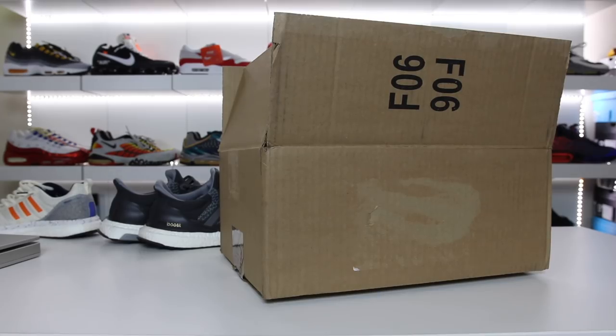Alright, so in this video I have a brand new pair of Adidas Boost featuring the newest Boost technology called Boost Lite. You might not know it actually released and I wanted to go ahead and show you guys my first impressions of the new technology.